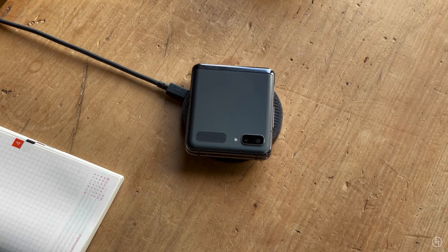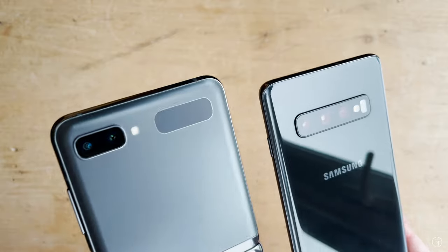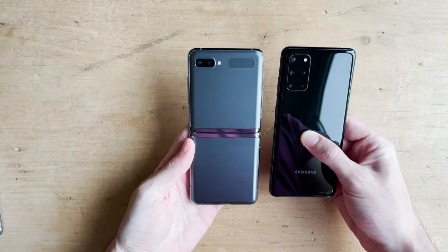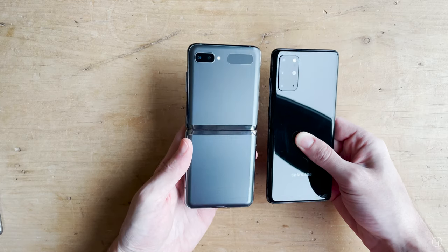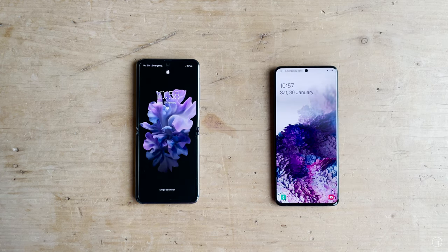Starting with the specs, this is essentially a flagship device with 8 gigs of RAM, 256 gigs of storage, and dual cameras — a 12 megapixel standard and a 12 megapixel ultra wide lens. It's basically comparable to a Galaxy S20. I ran a quick speed test between the S10, S20, and the Z Flip, and the Z Flip and the S20 were practically identical.